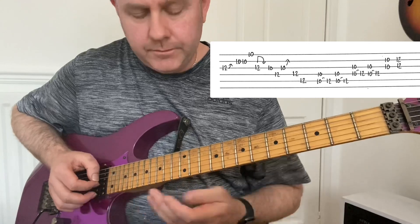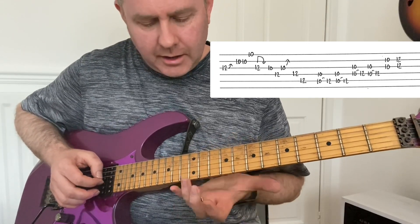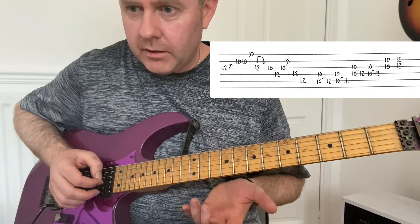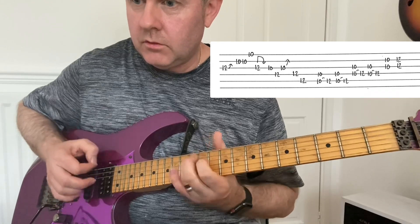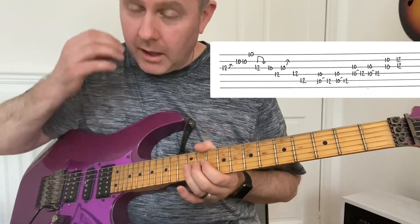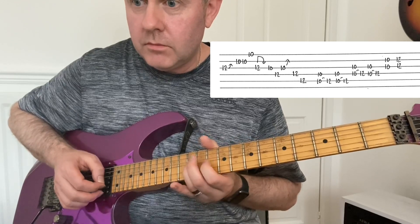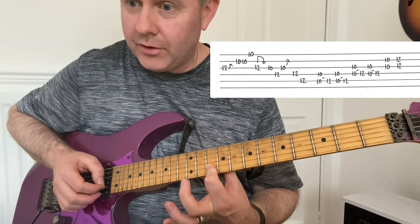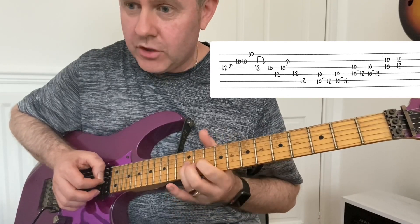Next line — this is a bit I learned years ago as a kid, and it kind of influenced the way I approach pentatonics. So again, D minor pentatonic — 12th fret of the G, moving through the 10ths of B and high E, back to the 12th of G.